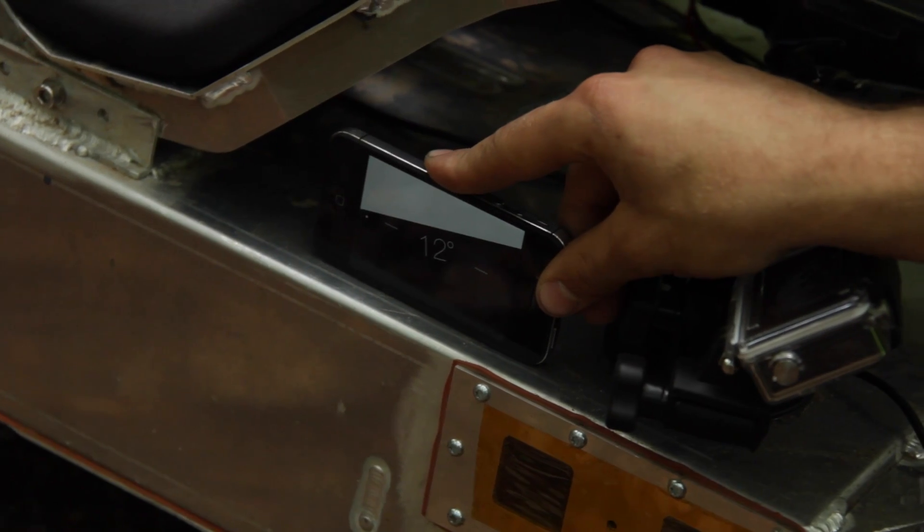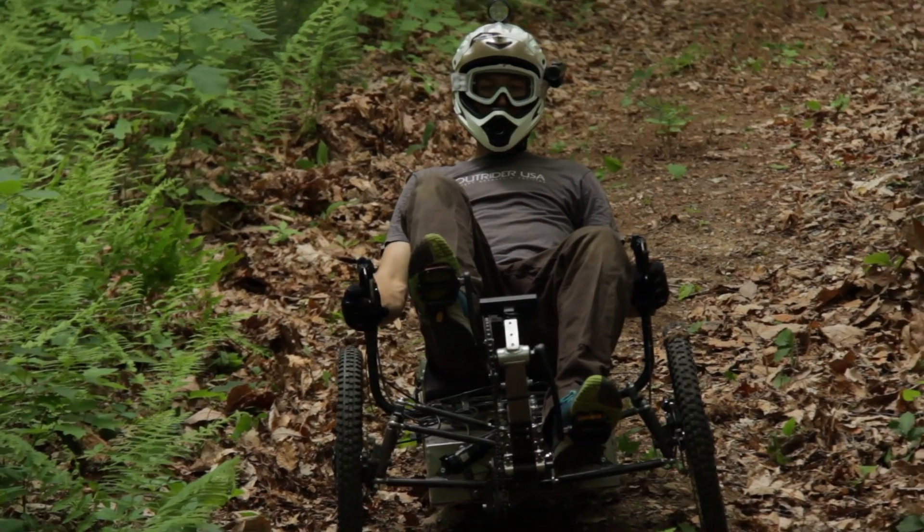Okay, so we've got the Horizon on a 12-degree hill. We're going to do some low range testing and try to start from a complete stop.